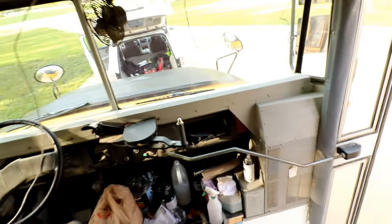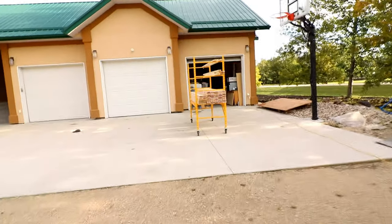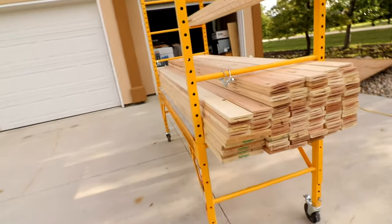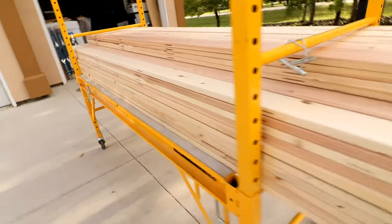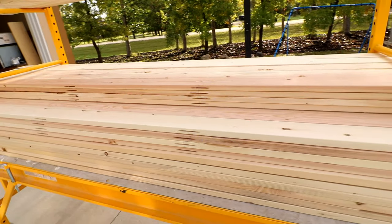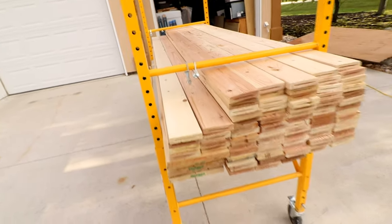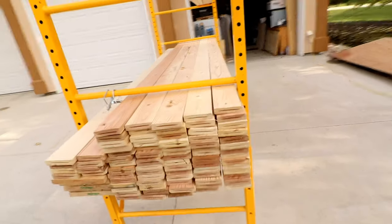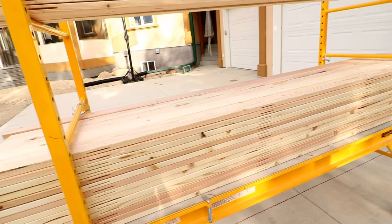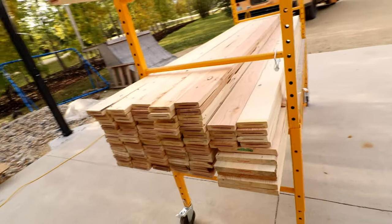So today's excitement — I can't wait! See that nice pile of lumber over there? I already used the biscuit jointer to put all the slots in place. So now what I want to do is pre-stain all of these before I put them in place. This way I can just throw them up, not have to worry about sanding and getting all that stuff into the bus. I'll have it all done and all I have to do is nail it into place. So now I just have to set this up so I can stain all these lovely pieces of lumber.